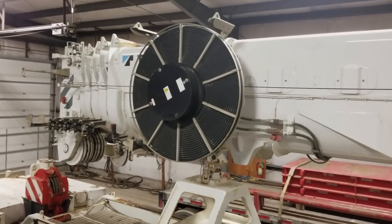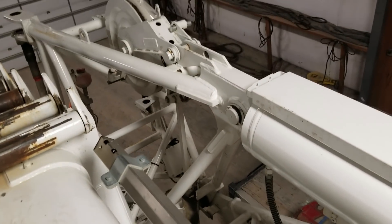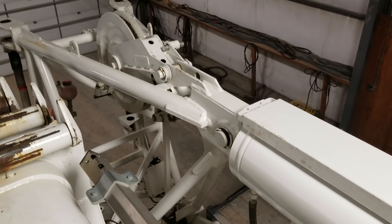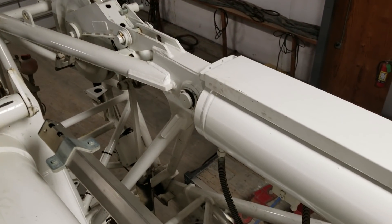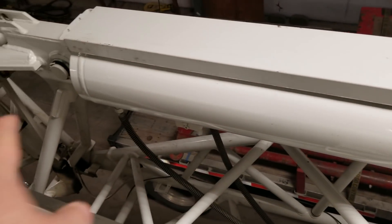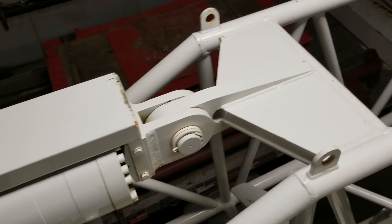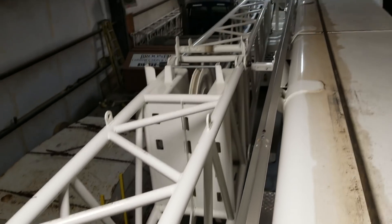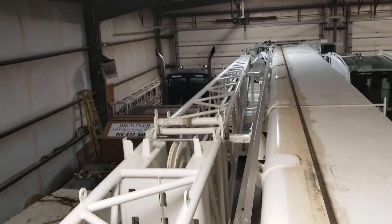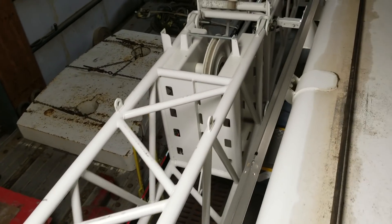I'm standing on top of the boom on the 200-ton. If I pan down this jib you can see there's a hydraulic cylinder right here. This jib is 43.3 feet long the way it sits, however it can be split.